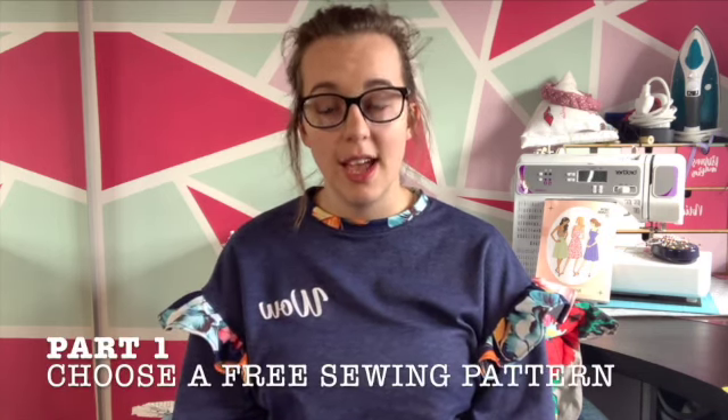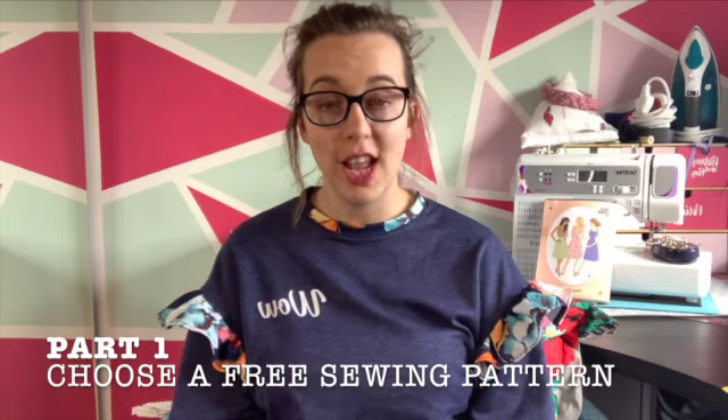The FrugalFrocks challenge is here to get our thinking caps on, to get us looking on the internet and diving into our stashes. The challenge comes in four parts. Part one: choose a free sewing pattern. This is really important and links back to the frugal part of the challenge that they're setting.